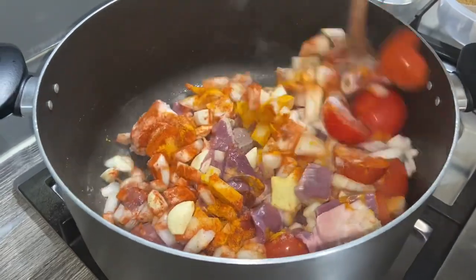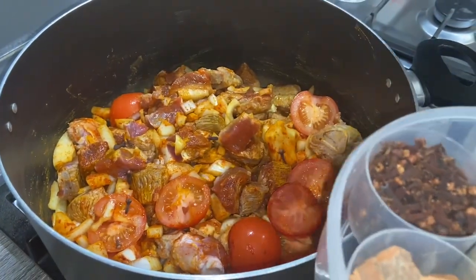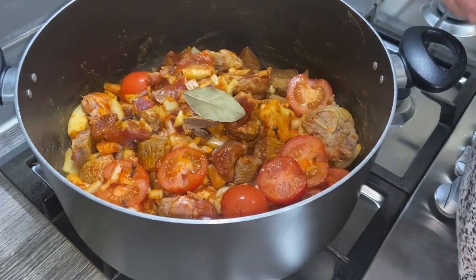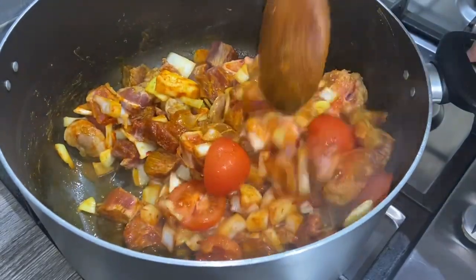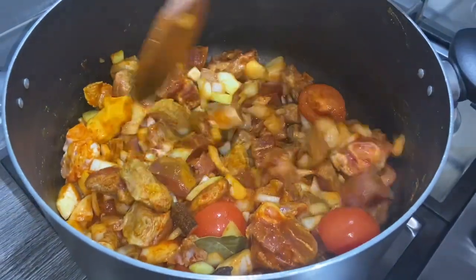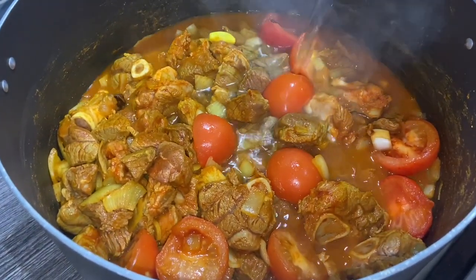I'm going to put some dry whole spices in here as well. I'm going to add about six or seven cloves, two black cardamoms, two pieces of cinnamon, and one bay leaf. Give this a good mix. I'm going to cook this without adding water for about five to ten minutes, and then I'm going to add the water and let this cook until it's nice and soft.